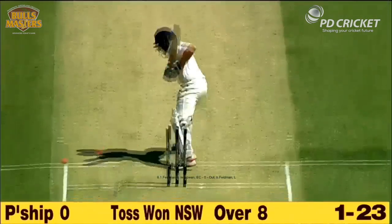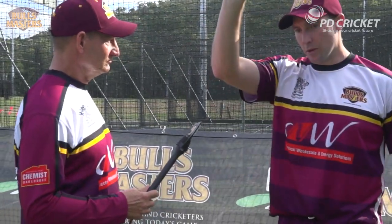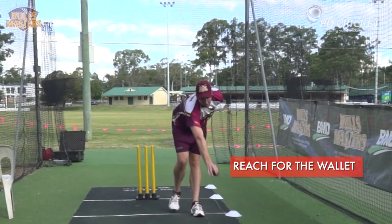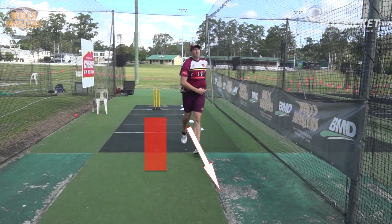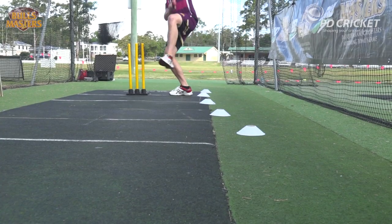What are the keys of a good completion? Staying long on the ball at the completion — once you get that finish, stay long on the ball and take your momentum towards the batsman. Then be careful not to be in the danger area, and slowly peel off to your left if you're a right-armer, or to your right if you're a left-armer.